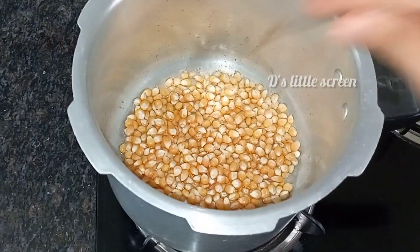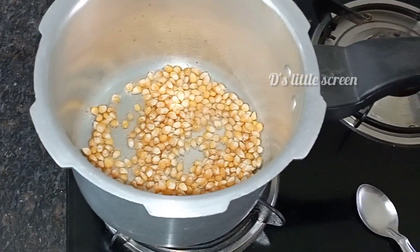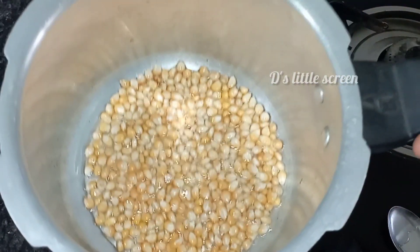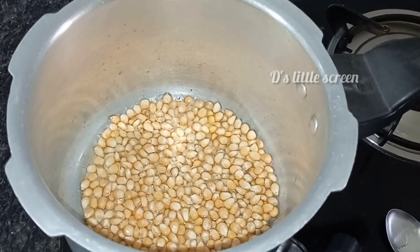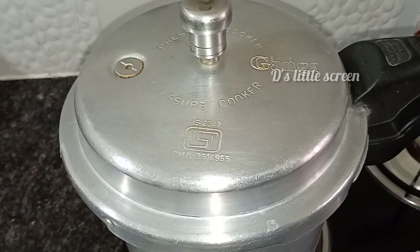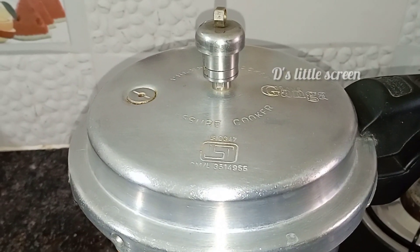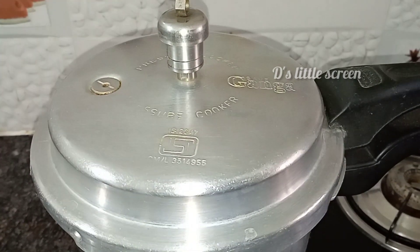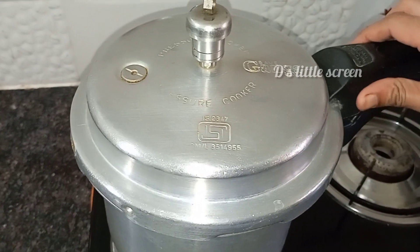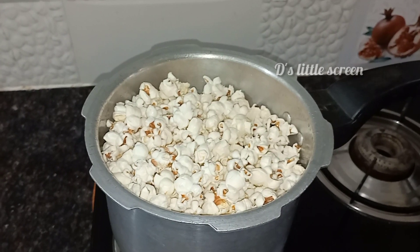We will fry the corn. I will show you a little bit. We will heat it in the cooker and stir it. Let's put it in to cook.